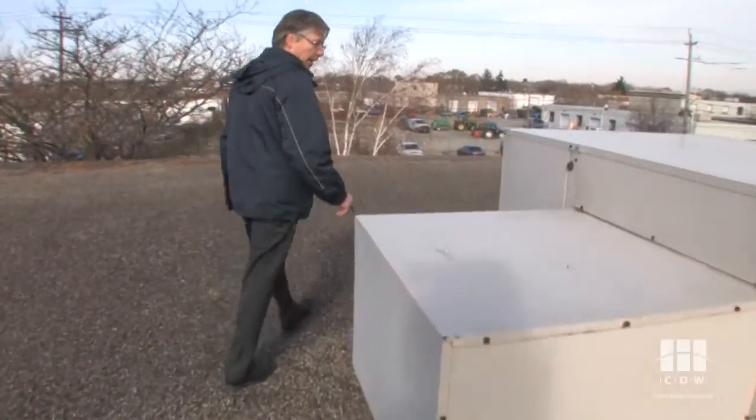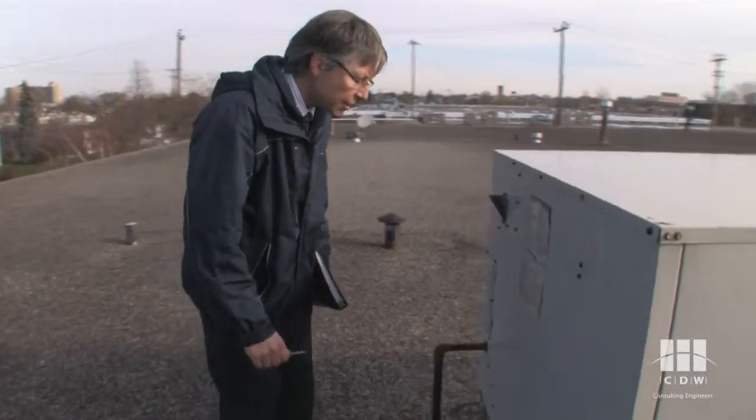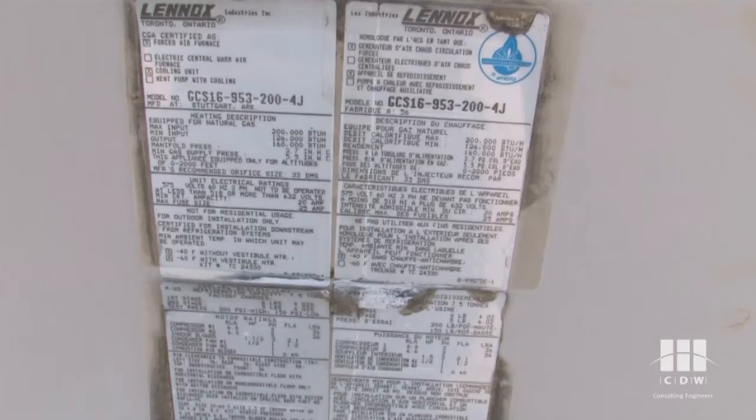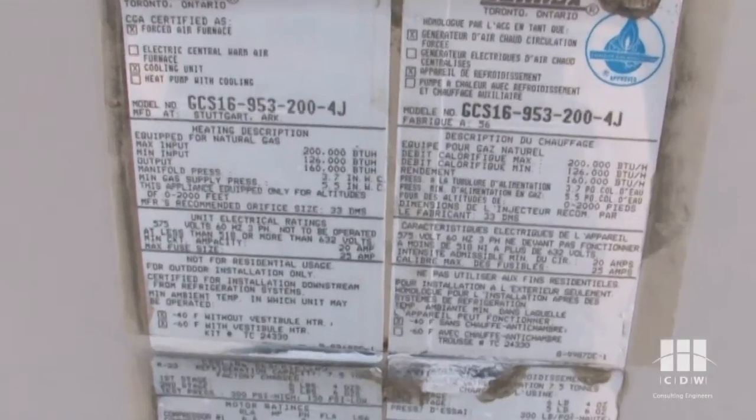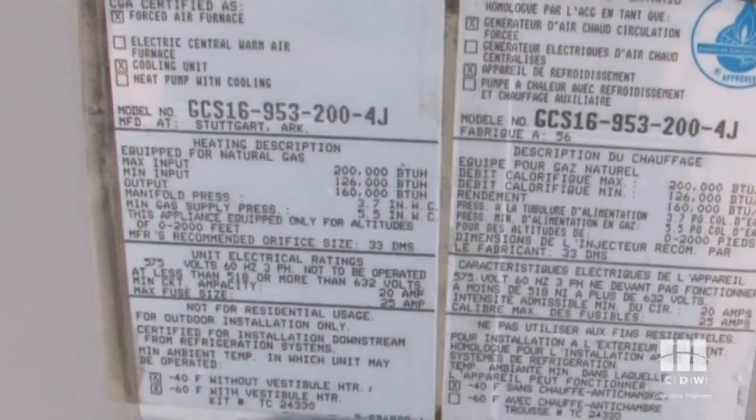The first thing we want to know is how big and how old this unit is, so we'll go to the data plate. It's a Lennox unit. The model number gives you the size — the 95 here on Lennox units means 95,000 BTU. It's actually a seven and a half ton cooling unit, and we need to find the serial number to get how old it is.